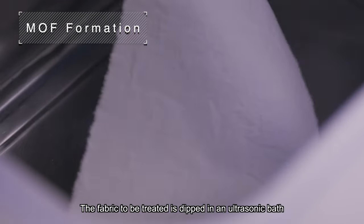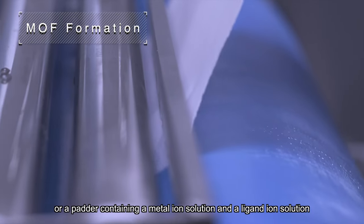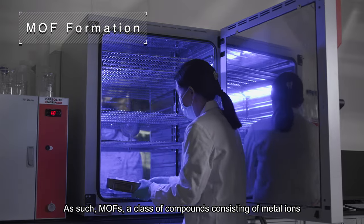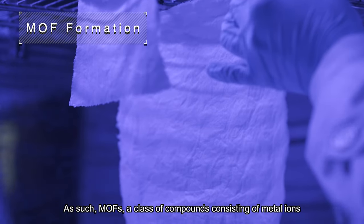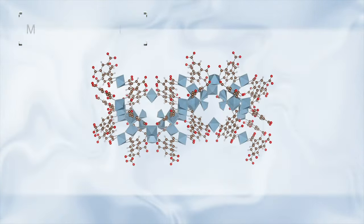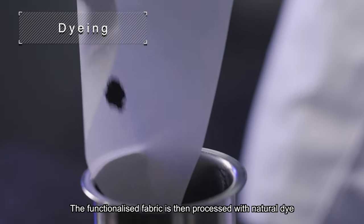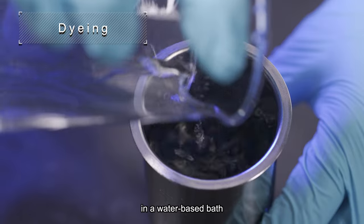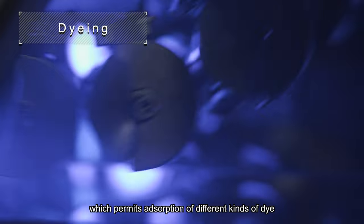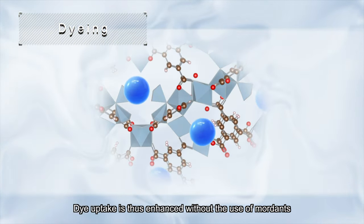The fabric to be treated is dipped in an ultrasonic bath containing a metal ion solution and a ligand ion solution. As such, MOFs — a class of compounds consisting of metal ions and ligands with pores in between — are formed on the fabric surface. The functionalized fabric is then processed with natural dye in a water-based bath. The pore size in the MOFs can be optimized, which permits absorption of different kinds of dye, enhancing dye uptake without the use of mordants.